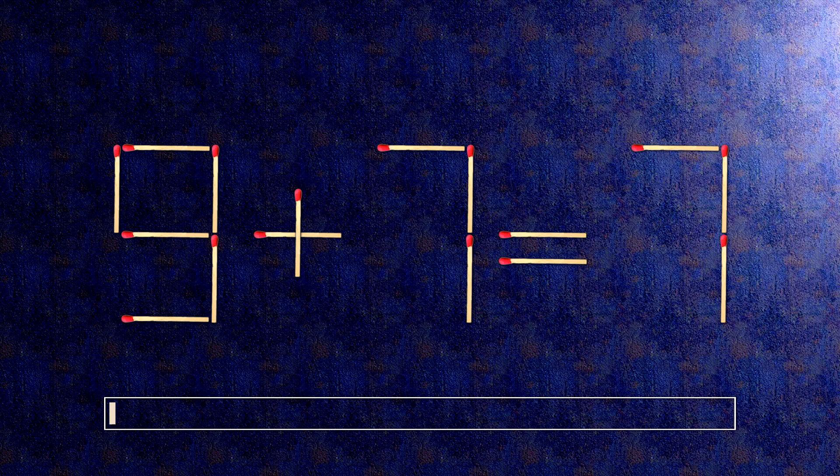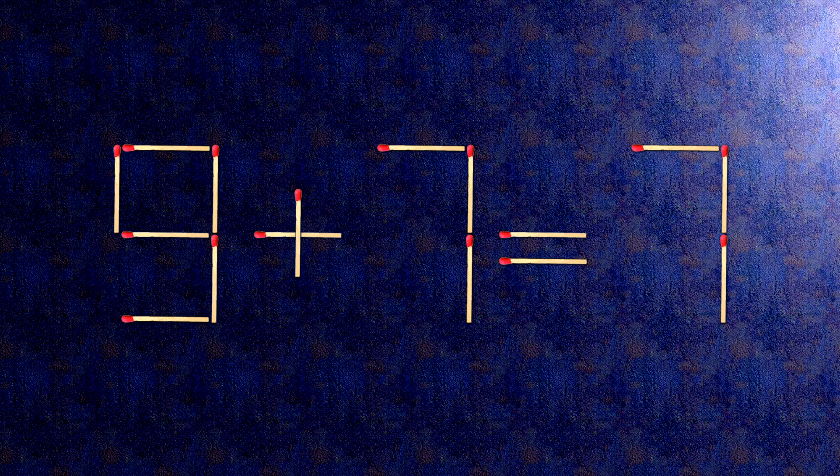How this puzzle is solved. To do this, all we need to do is move this match right here.